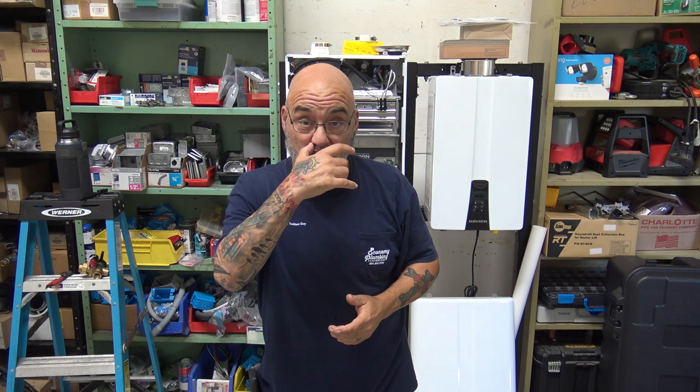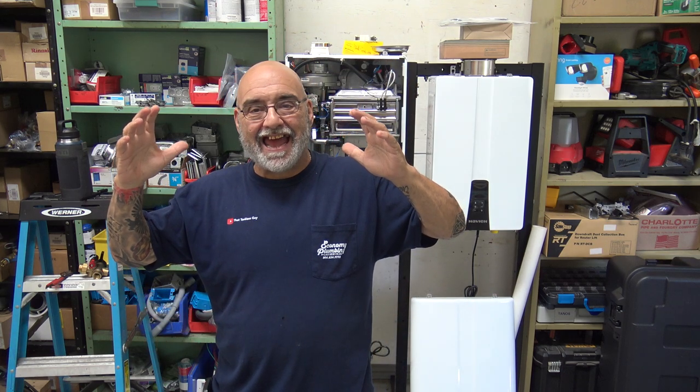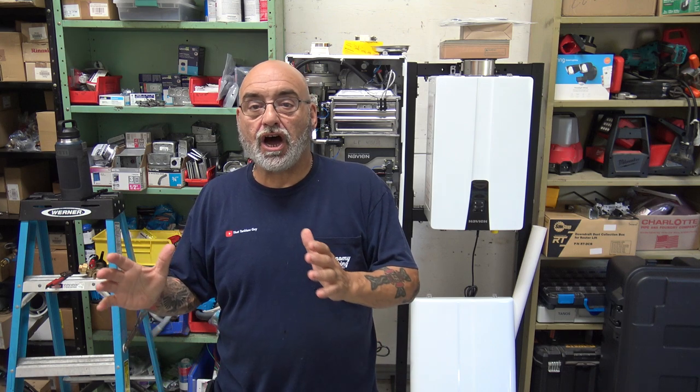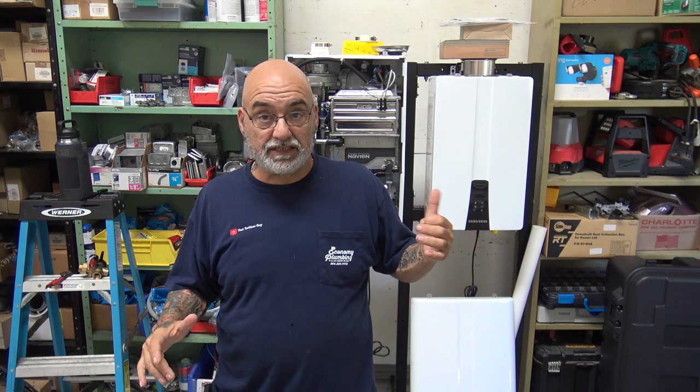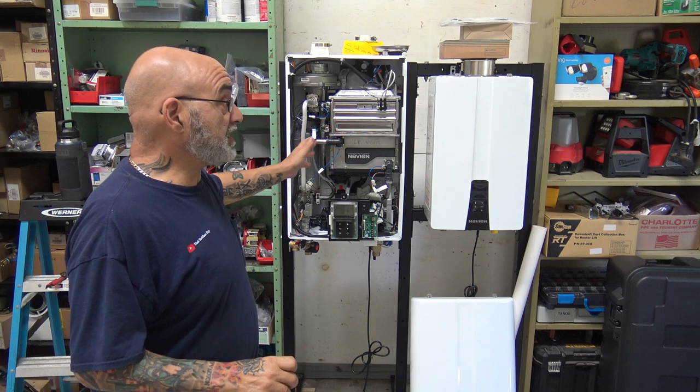Hey YouTube, Mike the tankless guy here. Today's video I'm going to try to just hammer in how to service a tankless heater. I'm standing behind two Navion units — one condensing, one non-condensing — part of my studio that I'm trying to get set up.